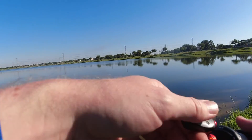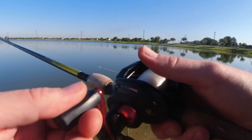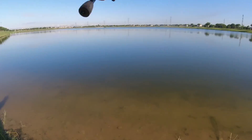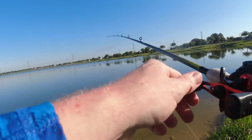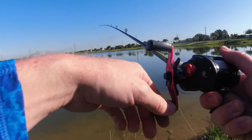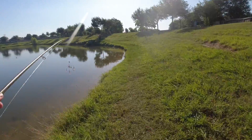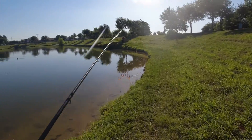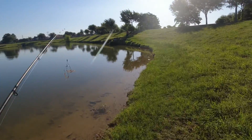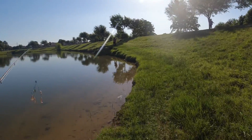It looks cool — I don't know, it looks cool but — oh god, I got really lucky, that was almost the end of the fishing trip. Alright, this bait's a little too obnoxious. Next I'm going to put on our old friend the lipless, see how that goes.